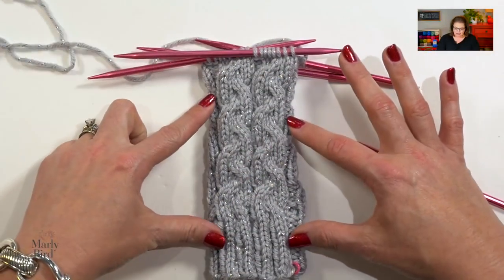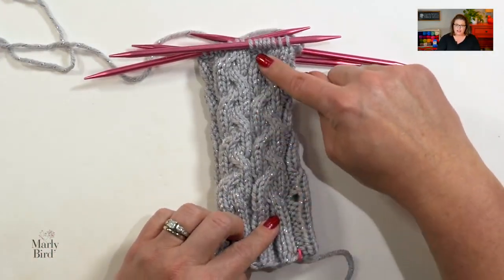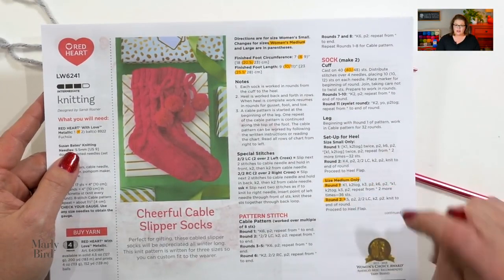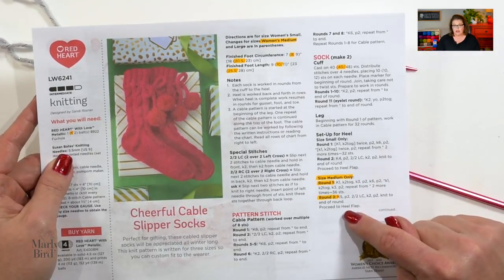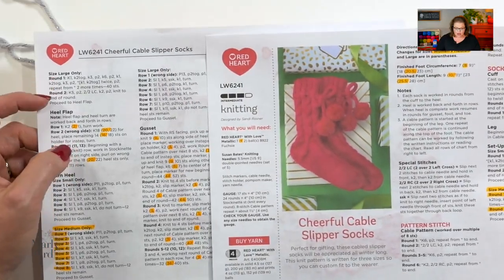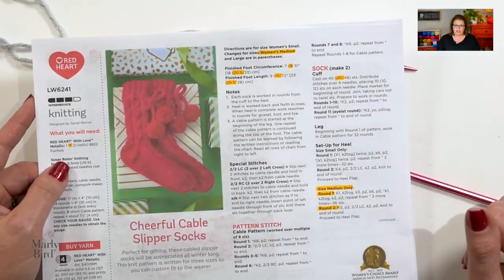Your homework should look a little something like this. You have worked the cuff, added the eyelet row, and done the 32 rounds of the cable pattern down the leg of your sock. What you need to do now is take a look at your pattern because this next set of instructions are broken up depending on the size you're making. I'm making the medium size, so those are the instructions I will be following. The good news is there's nothing completely different whether you're making the small or the large size.